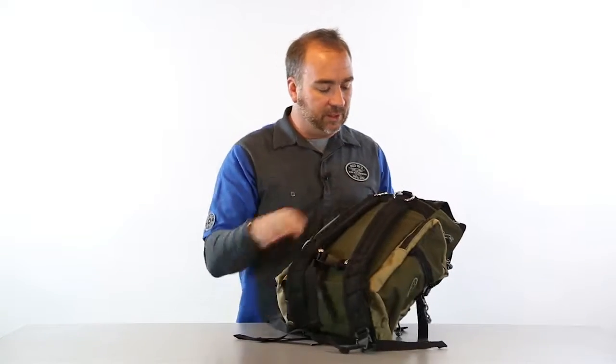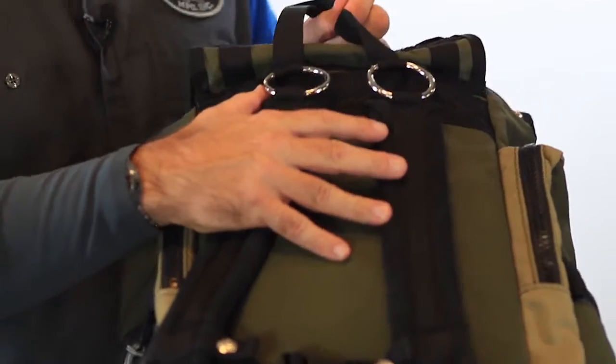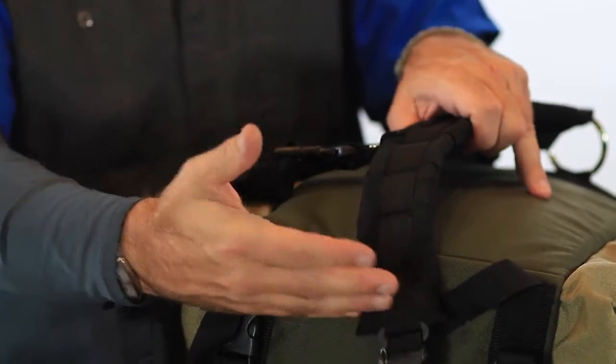On the shoulder straps here, we have an articulating shoulder strap which allows for great comfort. It's a throwback to an older design — nothing wrong with a classic. The chest strap is able to be moved up and down the shoulder straps through each one of these loops here.